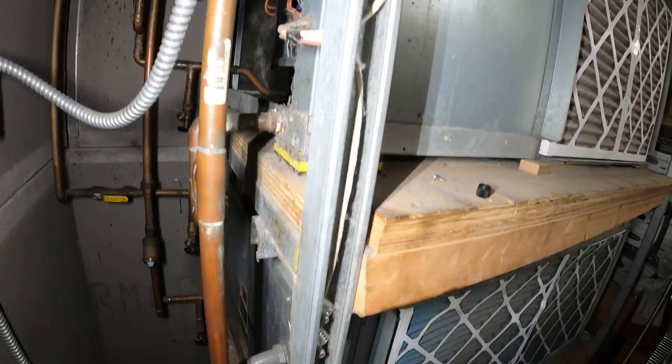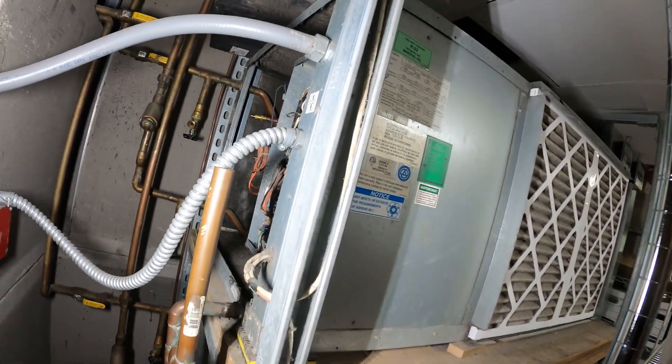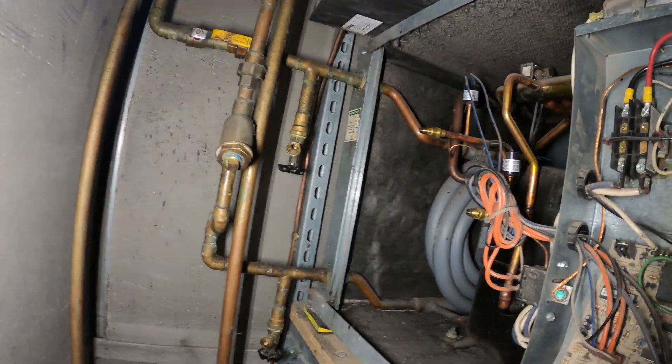Hello everyone and welcome to Jumper Man Tech, where we specialize in HVAC but do everything DIY. Today we have an emergency service call for a packaged water source heat pump.